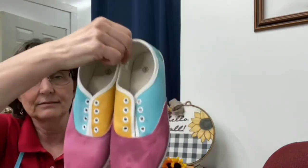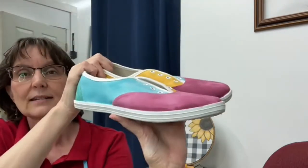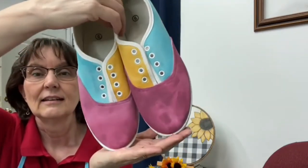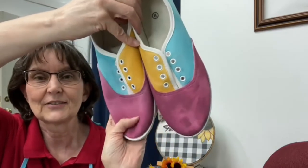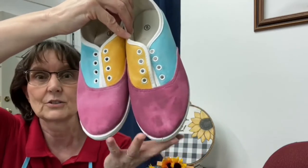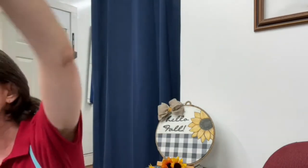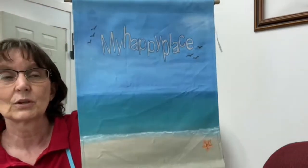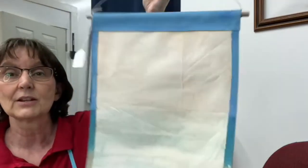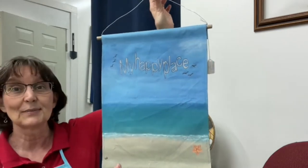I painted these sneakers. They were just your plain everyday white sneakers, and I had some teenagers help me pick the colors. I thought they did a great job and they're holding up great. This has been done for about two or three years now. You can also create canvas work. This is just a drop cloth that I made into a canvas and painted on it. So yeah, you can paint fabric with Dixie Belle paint.